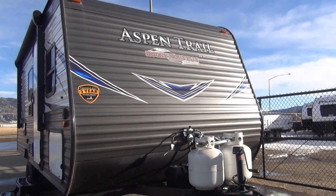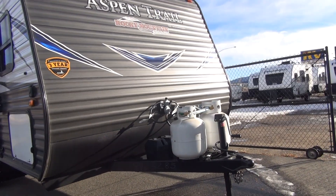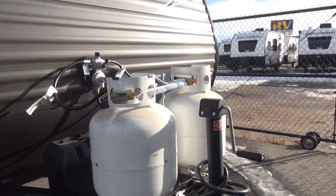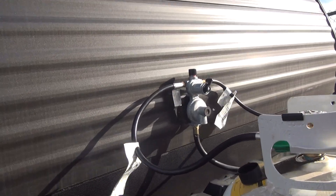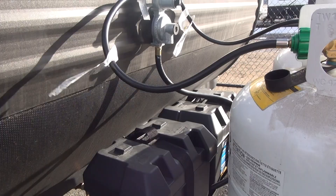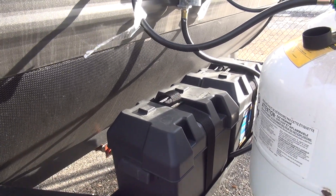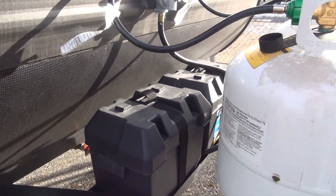Starting right here at the front, for this package they change from a single propane tank up to two 20-pound LP tanks, plus they add an auto switch regulator. Standard equipment on a single axle unit is a single battery; with this package they upgrade to two Group 24 Interstate batteries, right up here on the tongue.